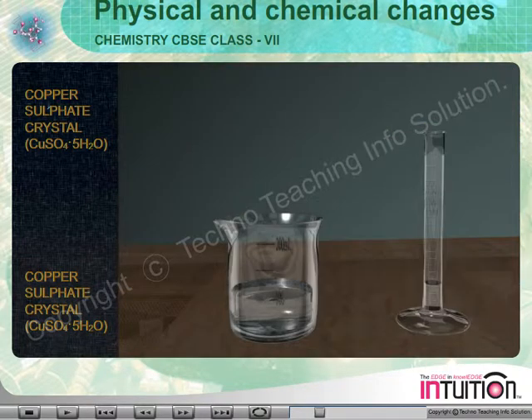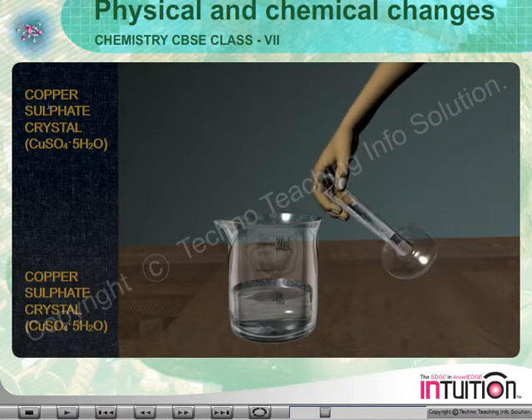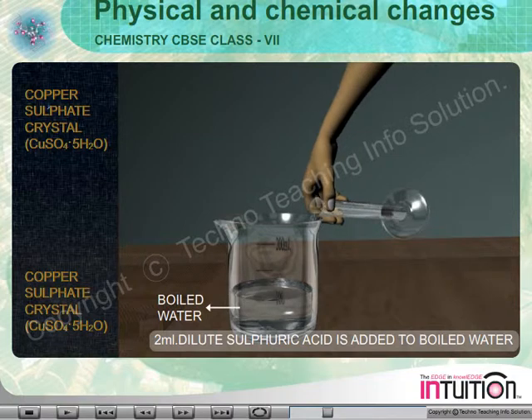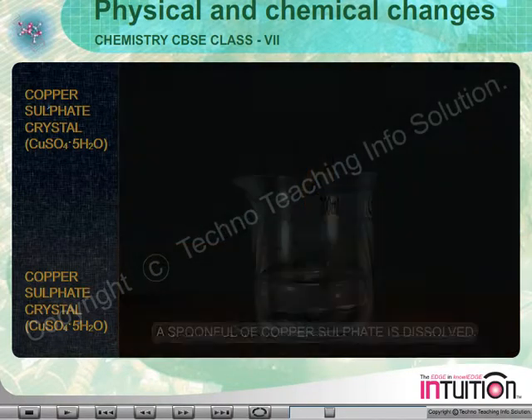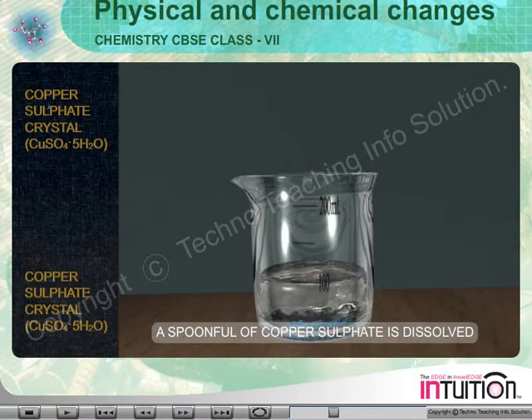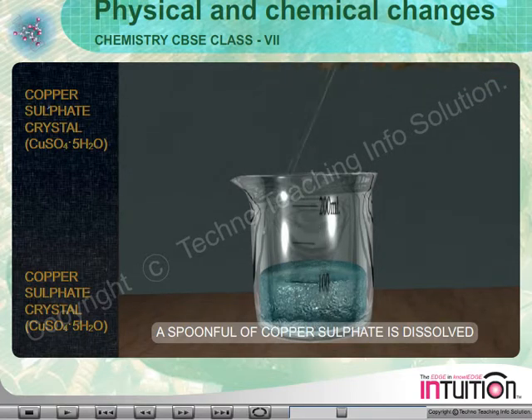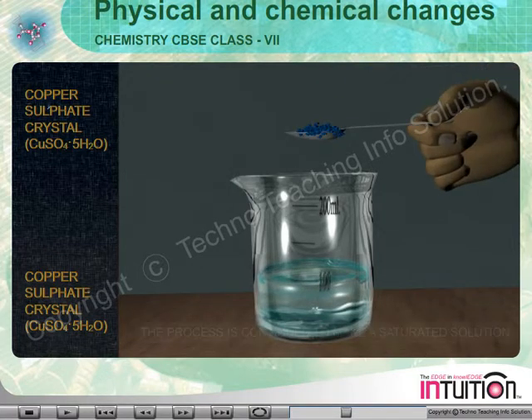After boiling, 2 milliliters of dilute sulphuric acid is added to the boiled water and a spoonful of Copper Sulphate is added and stirred. When all the Copper Sulphate dissolves, we add another portion.